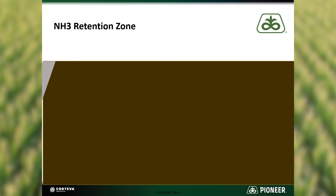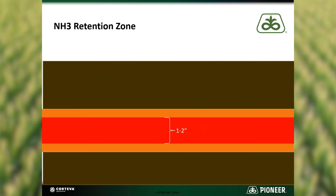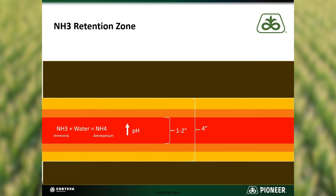When anhydrous ammonia is injected into the soil, the ammonia gas expands until it reacts with water to form ammonium or attaches to soil particles. This area of expansion is referred to as the retention zone. The size of the retention zone depends mostly on the soil type and moisture content of the soil. On average, the retention zone is approximately four inches from the point of injection.